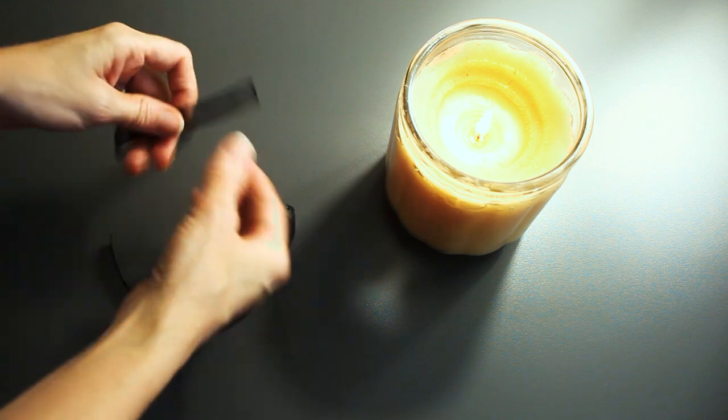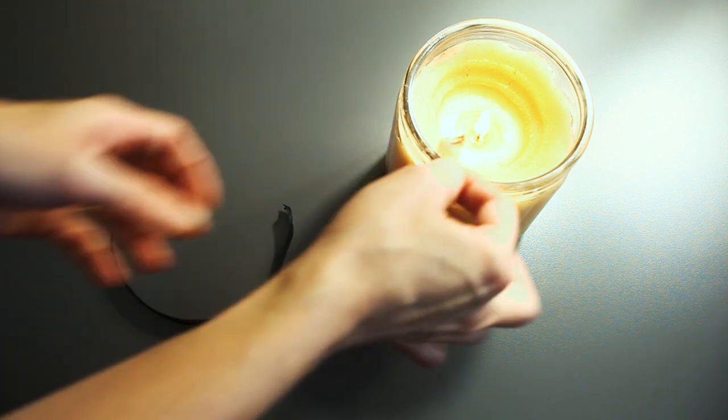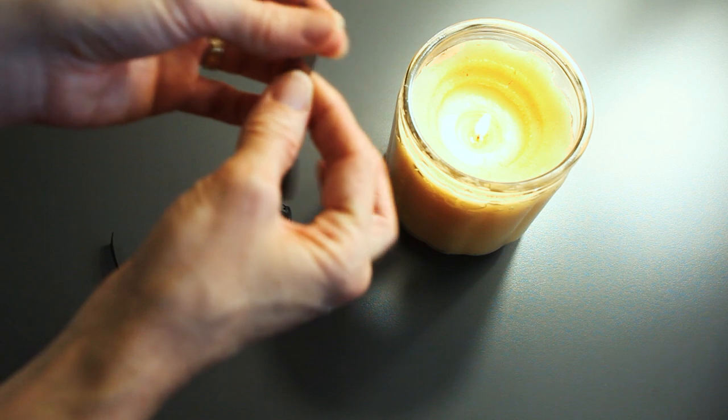These are the end ribbons — they're smaller and more flexible, easy to tie. I burn the edges so they don't fray.